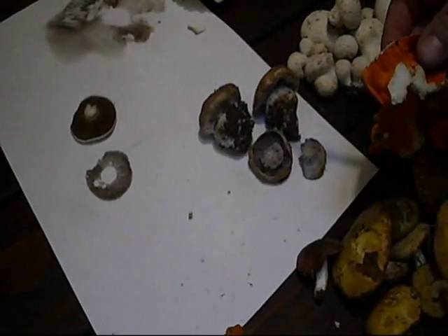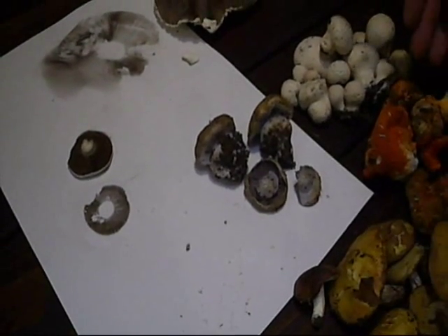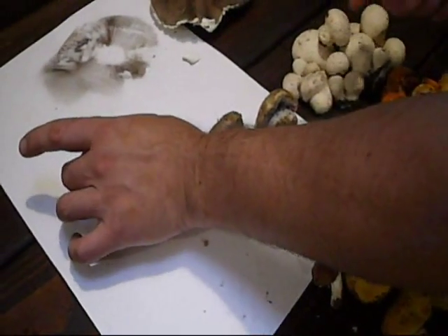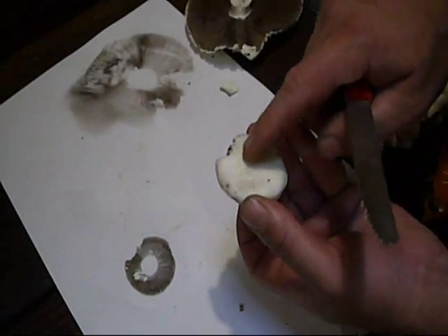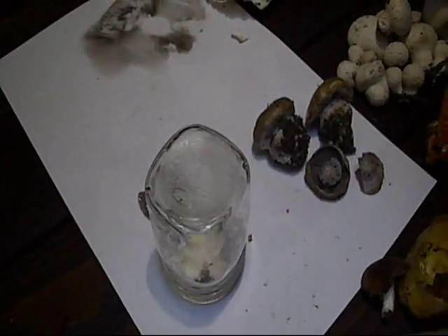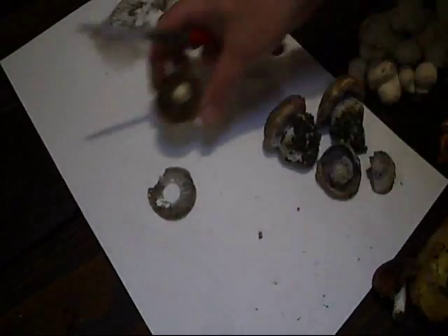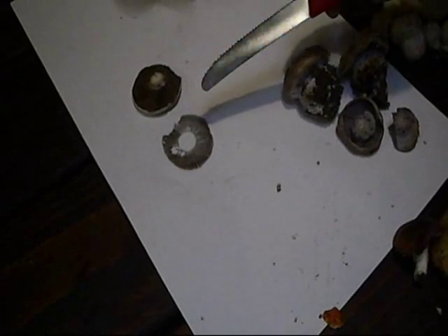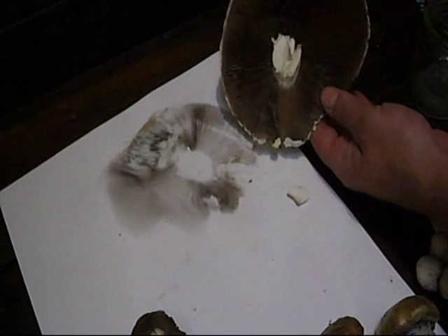I should move this away from the cortinarius — I'll talk about that in a second. So identifying mushrooms: one is easy because it was parasitized. You can also do a spore print. We did a spore print of this agaricus — you just put some drops of water on the top, put it on paper, put a glass over top, and the humidity makes it drop its spores. The color of the spore print is one way to identify mushrooms.